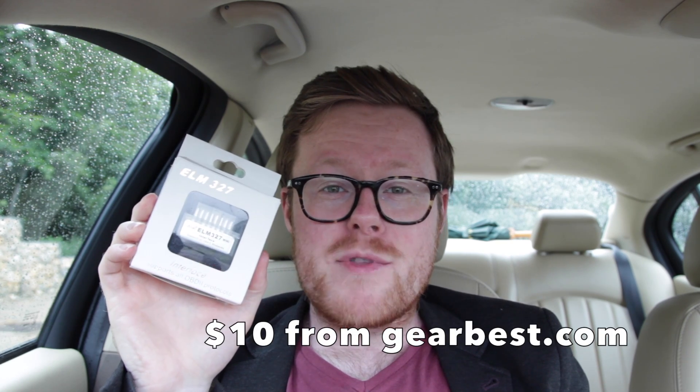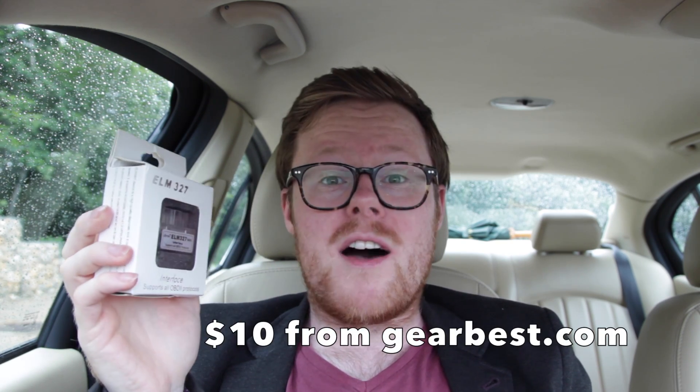Hi, my name's Jake and welcome to my YouTube channel. On this channel I unbox cheap technology and gadgets from places like Gearbest, AliExpress, eBay and even Amazon. On this rainy day I'm going to unbox and review the J-Tron ELM327 car diagnostic tool.